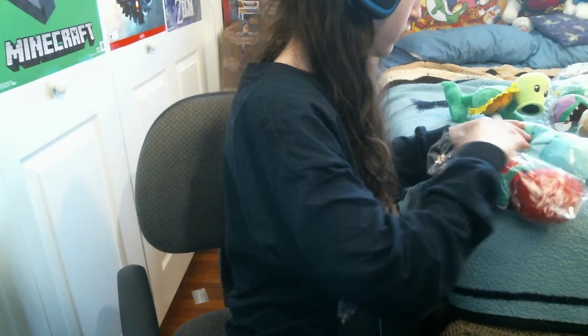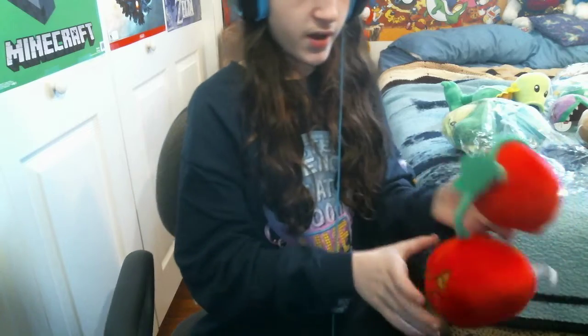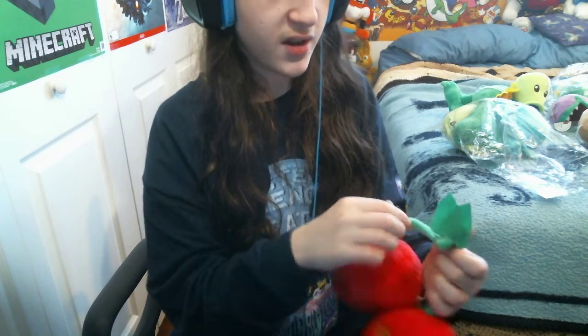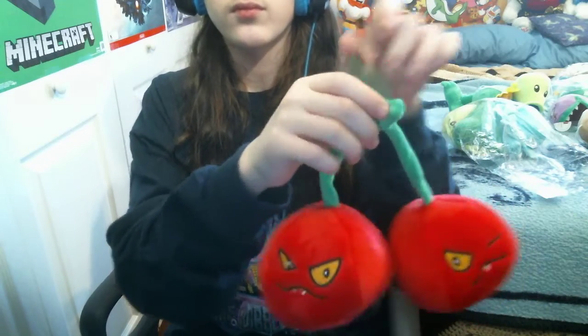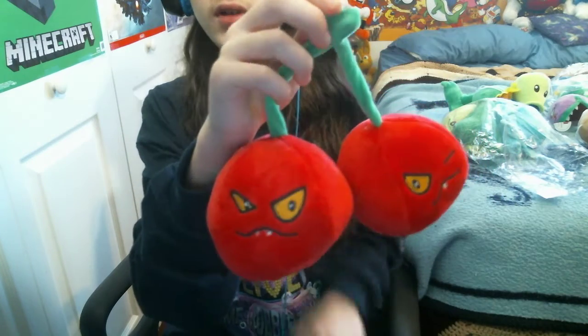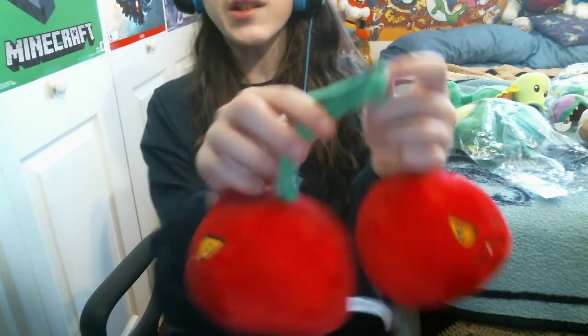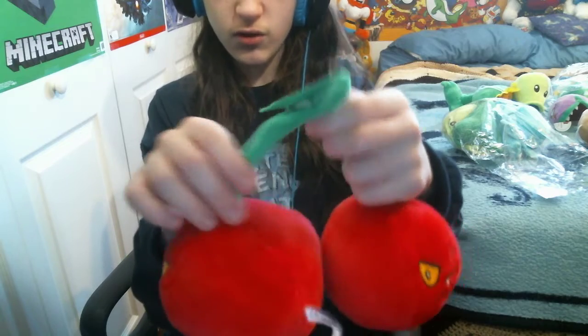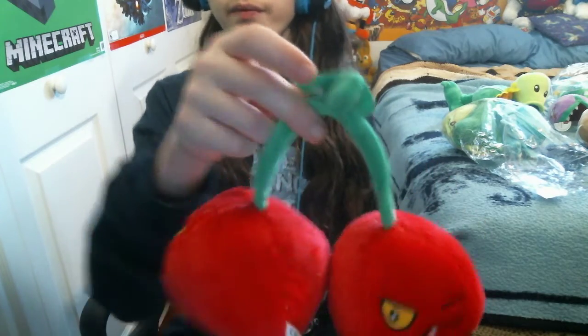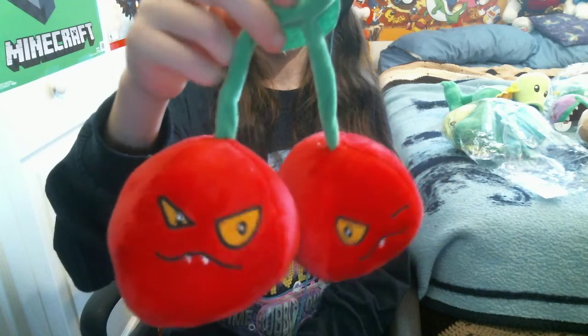Next up, I believe we get Cherry Bomb. Now he does have some problems with him. He has some yellow eyes, and I don't think he has yellow eyes in the game. Oh, look at this - the stems are bendable though, that's cool! But the cherry bombs don't look as accurate as they do in the game.